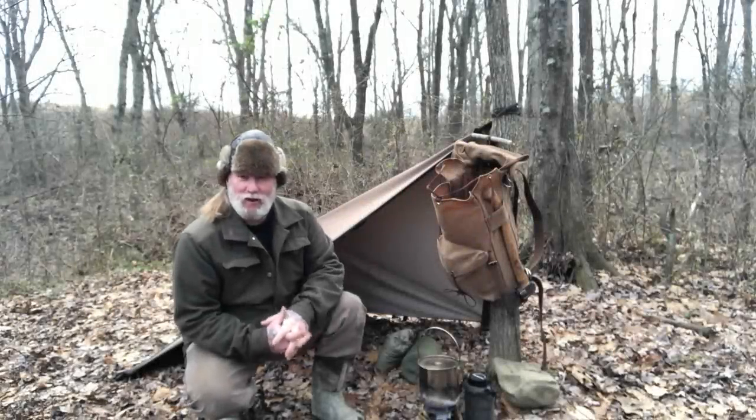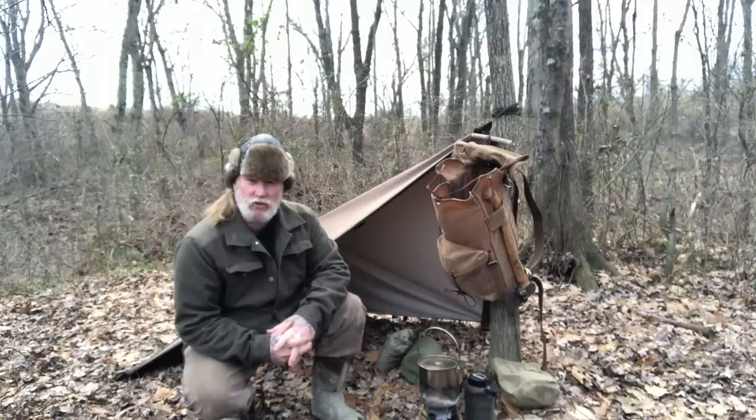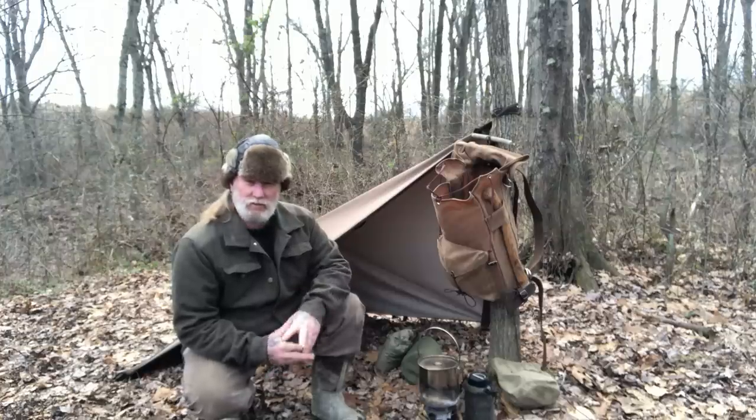Morning folks, I'm Dave Canterbury with Self Reliance Outfitters and the Pathfinder School. What I'd like to do this morning is introduce you to a new product that I've been testing for about six months.